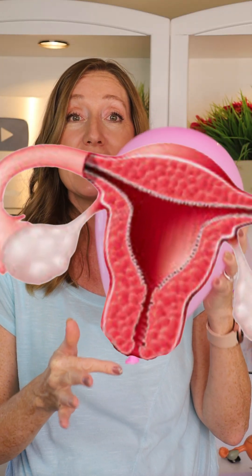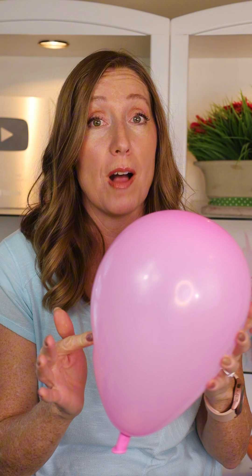Imagine this balloon is a uterus with a baby inside that is ready to be born. Hi, my name is Diana. I'm a physician assistant specialized in women's health and gynecology. This right here represents the cervix, and inside this balloon is a ping-pong ball — although it's incredibly disproportionate, it's going to be representing the baby's head.